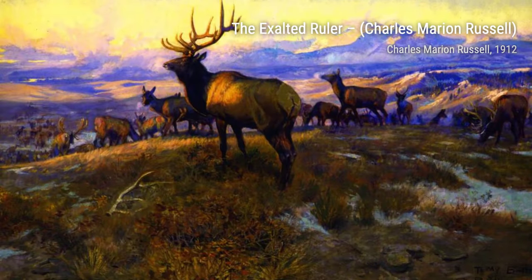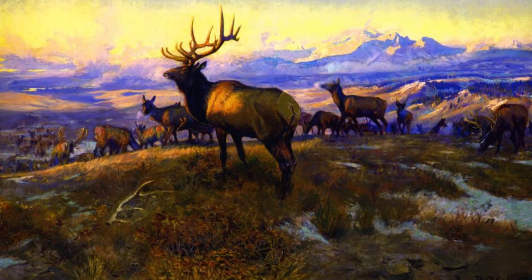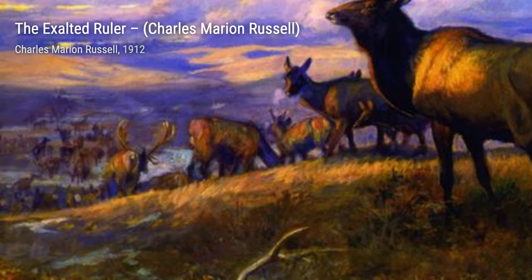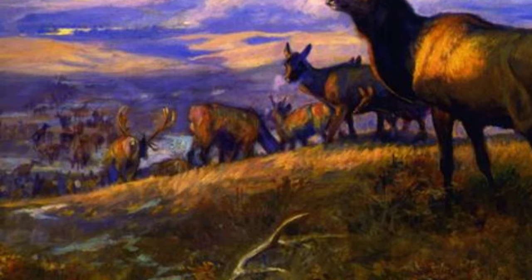Now let's explore Christmas Meat by Charles Marion Russell. This painting captures the joy and celebration of a cowboy camp during the holiday season, showcasing the camaraderie and festive spirit of the Old West.